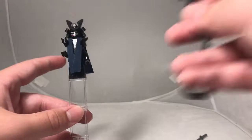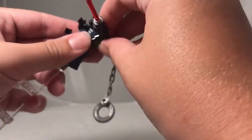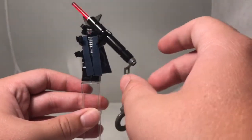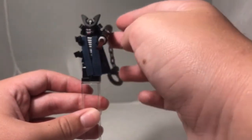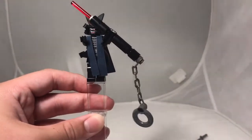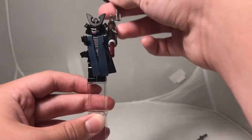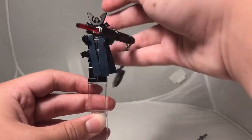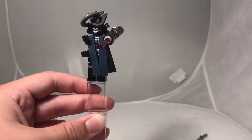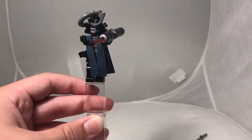If you add the Mega Weapon it adds a lot to the figure. The problem with the Mega Weapon is it's really top-heavy, so you have to position it just right or it will keep falling down and won't look like he's using it. You can connect this part to his hat, but then it looks like he has a toilet on his head.